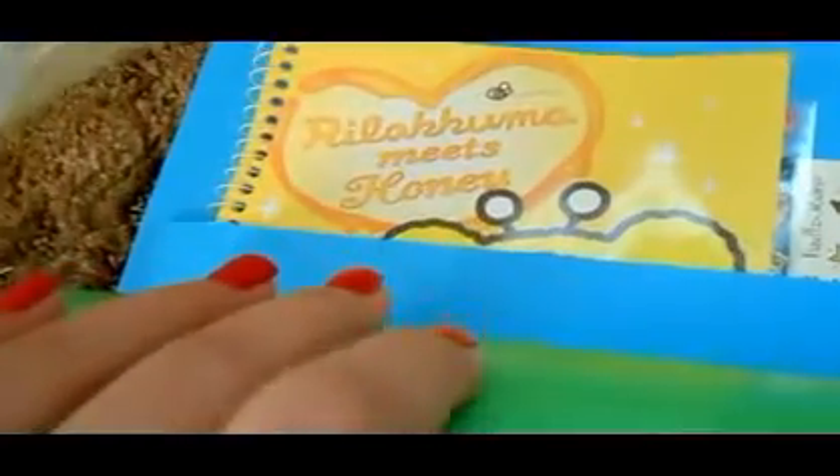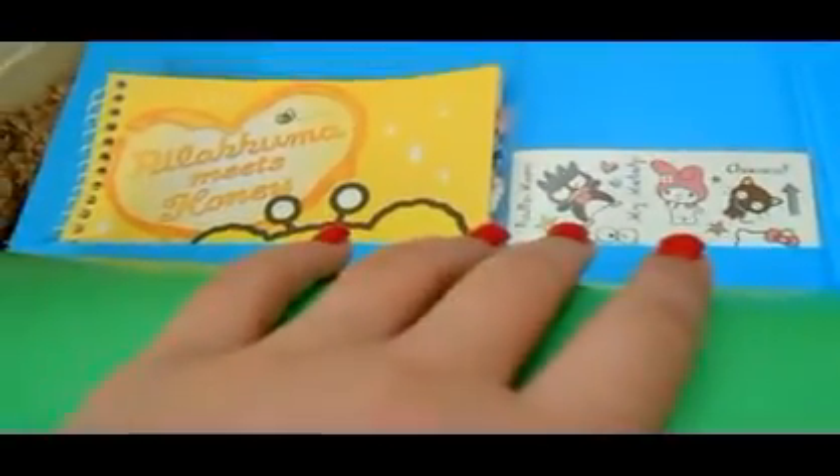I have this really cool tiny little notebook thingy, and then I have this little date name thing that I also got. This is just like my planner which has all my stuff and everything.